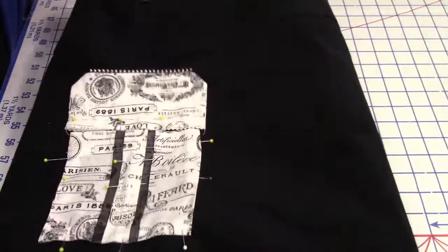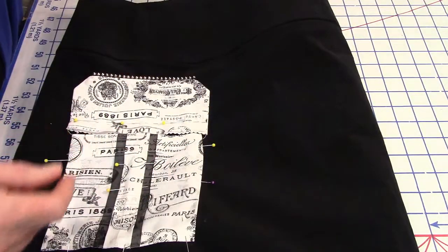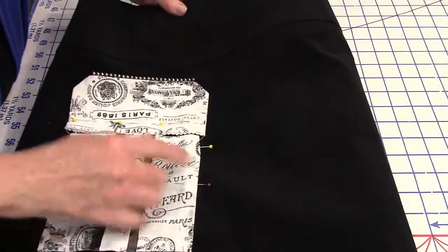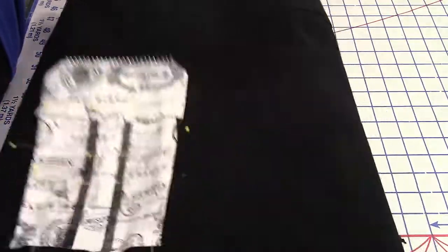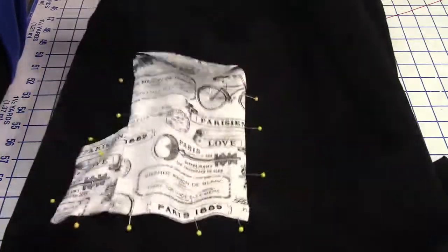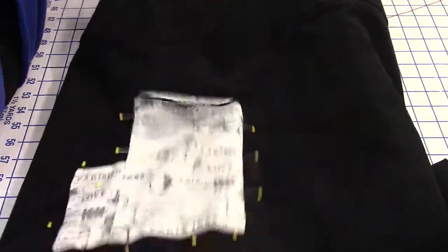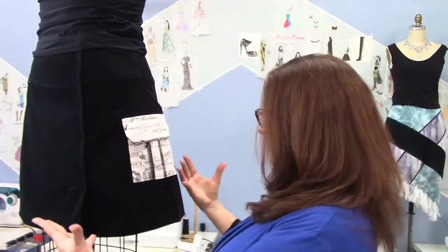On to the pockets — stitching them on. I want to change the thread color on my machine. I'm going to keep the black bobbin in and use the cream thread. I've got my pins all set up in the direction I'm going to sew so I don't have to futz with it at the machine and get my pockets off track. I'll pull them out in the direction I'm sewing. Done with the pockets, and done with the skirt. I actually have a couple little hand-stitching things to do, but I'm done.